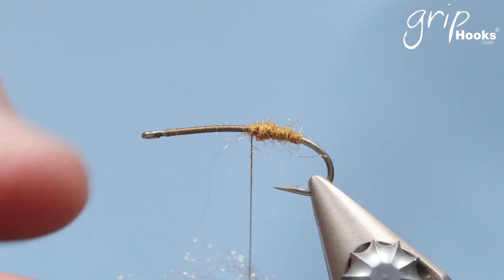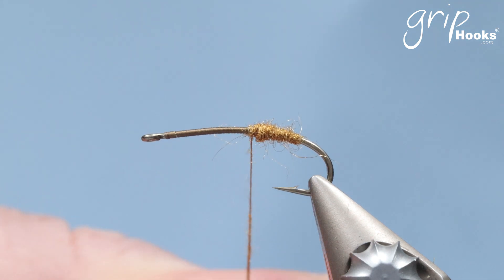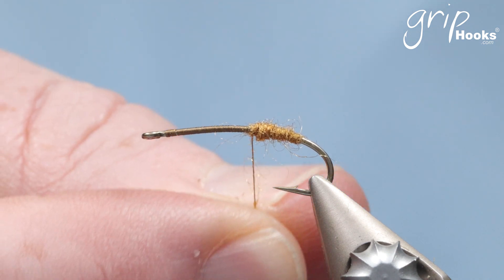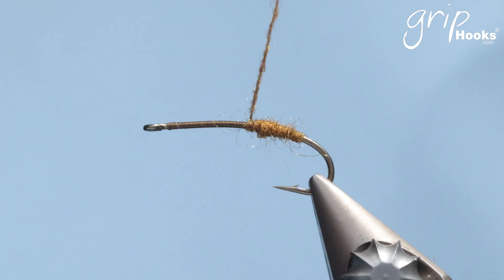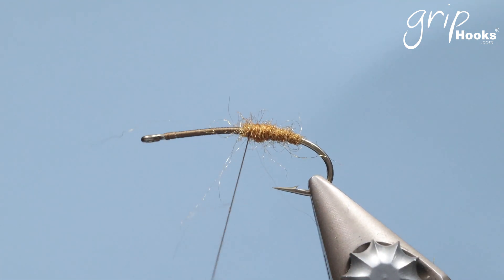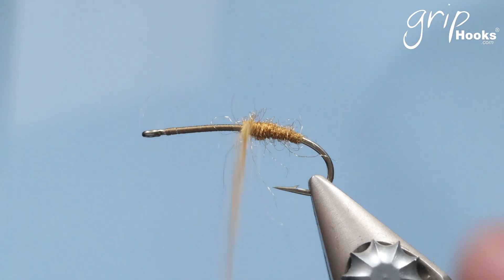I'm using a brown size 6/0 Grip thread, which is a continuous filament thread that's not twisted, so it's easy to do a split thread with it — and that is a technique we are going to be using. Build up the abdomen with fine trilobal dubbing.